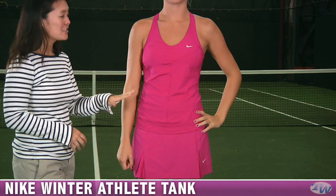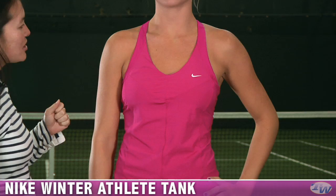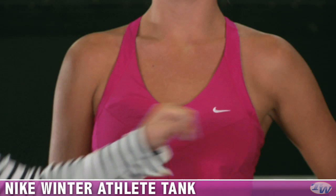The Winter Group includes this great pink color called Very Berry. She is wearing the Athlete Tank on top, with some nice mesh on the tank straps giving you good ventilation. The top has a built-in shelf bra for nice support, an embroidered swoosh on the chest, and some nice seaming.